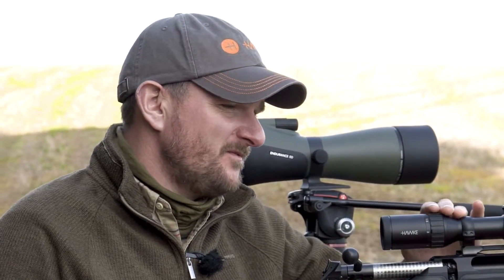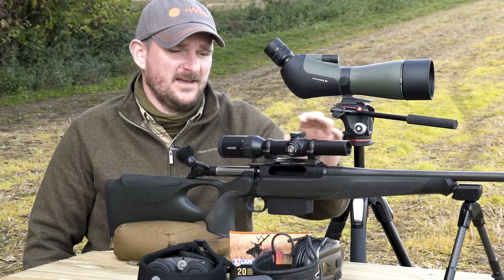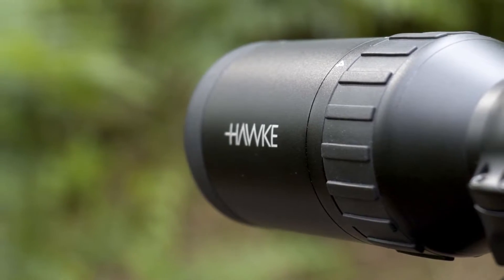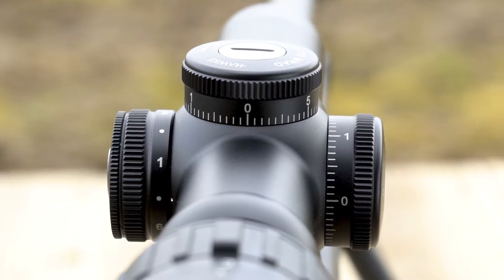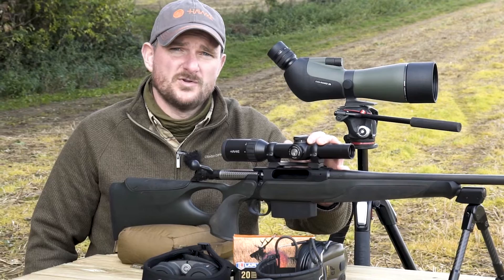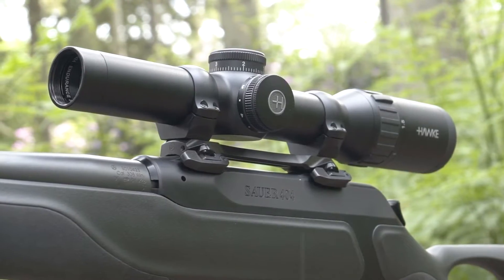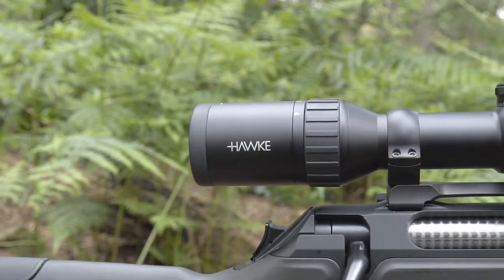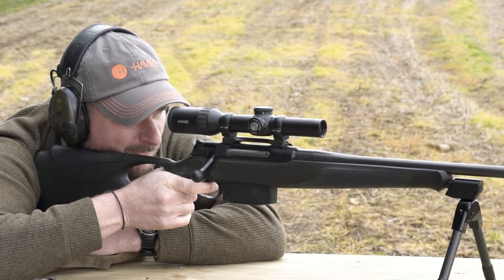The 30mm main tube has been burnished beautifully with a smooth hard anodised coating in black. This means blood, water, debris, mud — anything — rubs off easily, and the low profile turrets won't snag on branches when carrying the rifle. The tube is also waterproof, shockproof, and nitrogen purged, so you don't get problems with condensation or misting as temperature changes. It's rated for all calibers — you won't have any problems shooting it on a .308, .300 Win Mag, or even a .338.